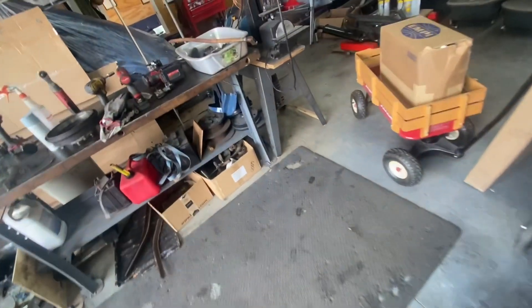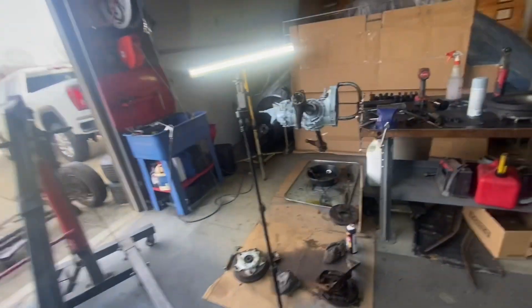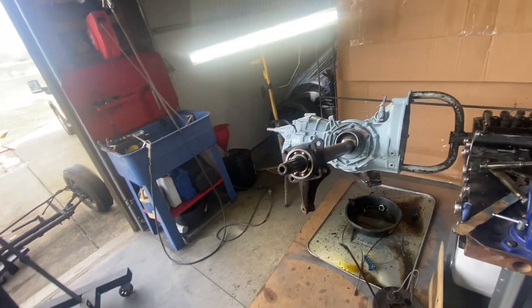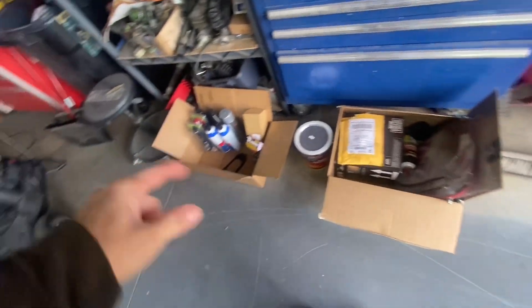Okay ladies and gentlemen, welcome back. Today we're still working on that buggy — we did the transmission and I got to do a second coat of paint. We're gonna go over what we got.